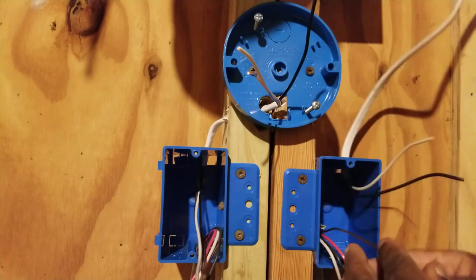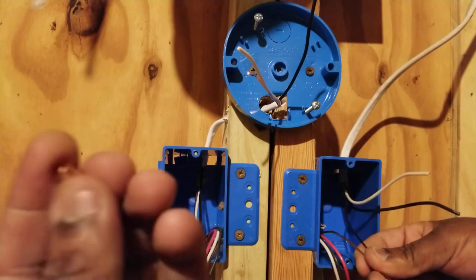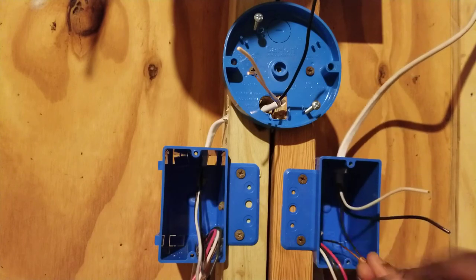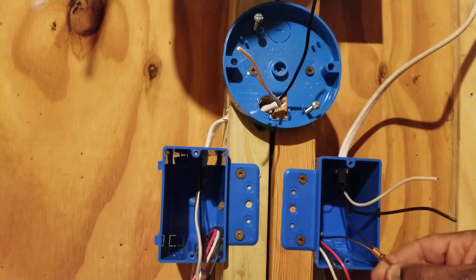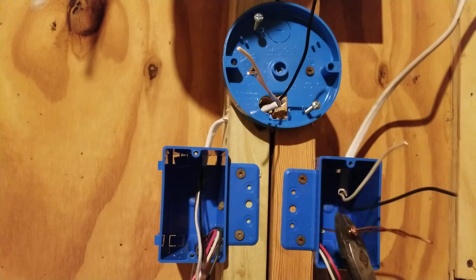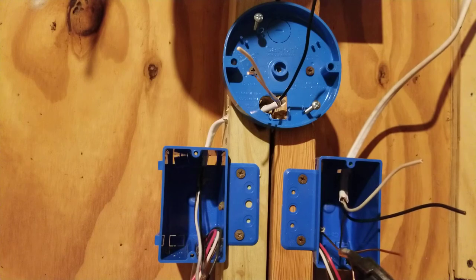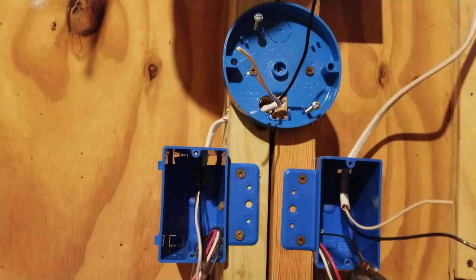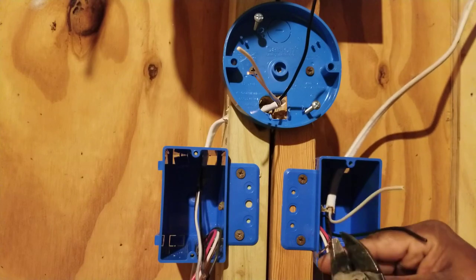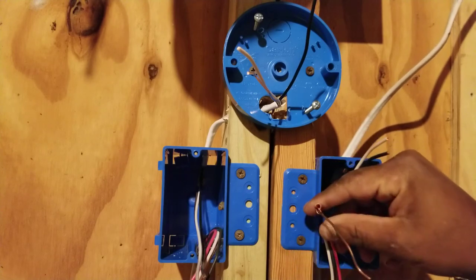We'll tap our grounds together. We'll bring them together, take a ground sleeve, put both wires in that sleeve, and crimp it using a crimp tool. Then we'll twist those two wires together to make sure they have a good connection. You can cut off one of the ground stems since you only have one device.